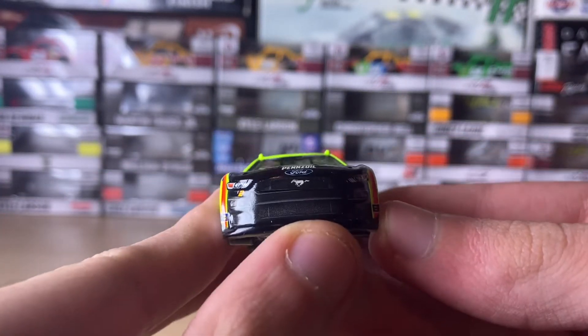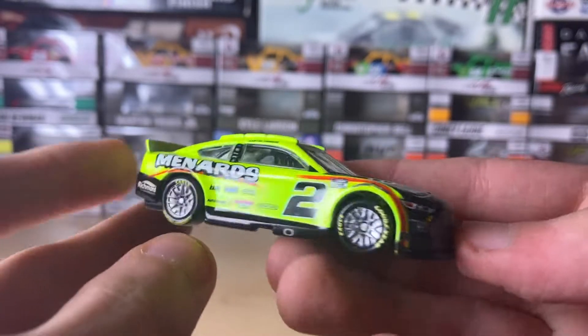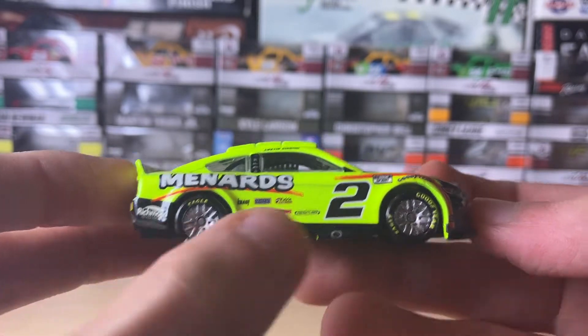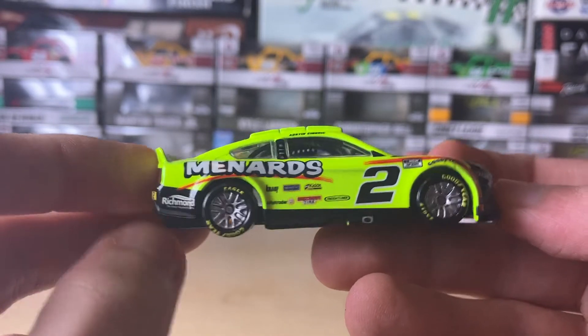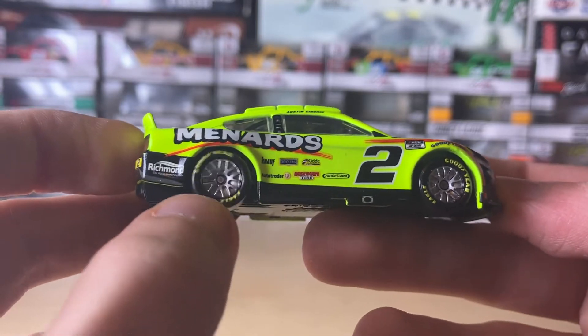Here's the front with the Ford logos — it looks pretty straight to me, I don't see any errors. The front top part is kind of crooked but I could care less.